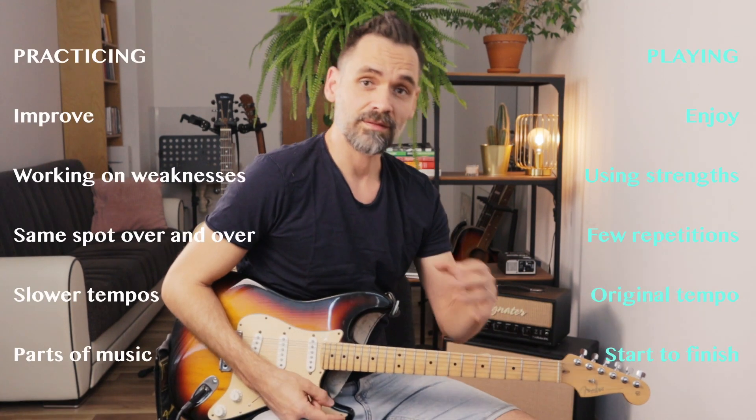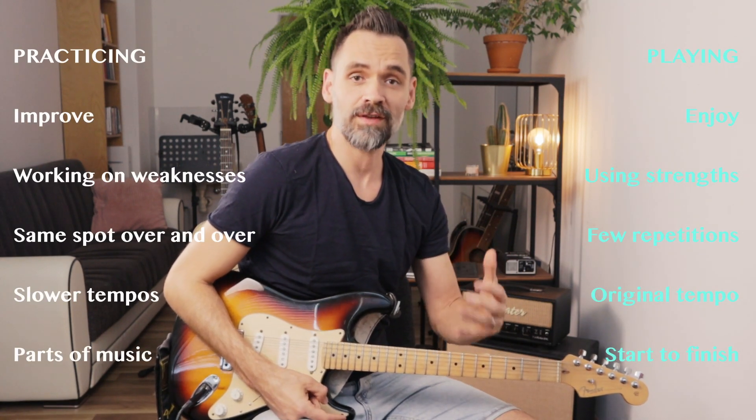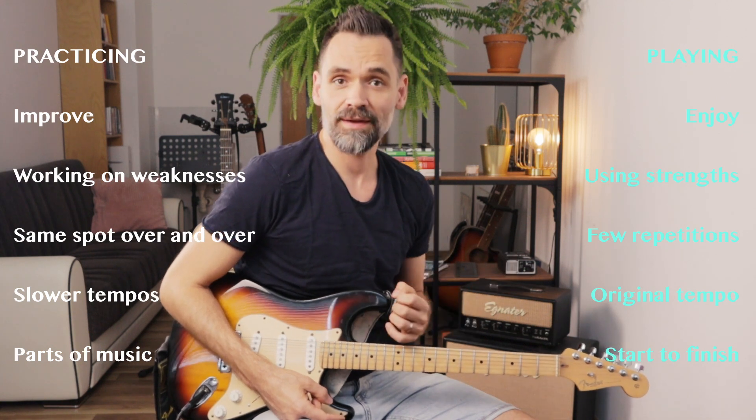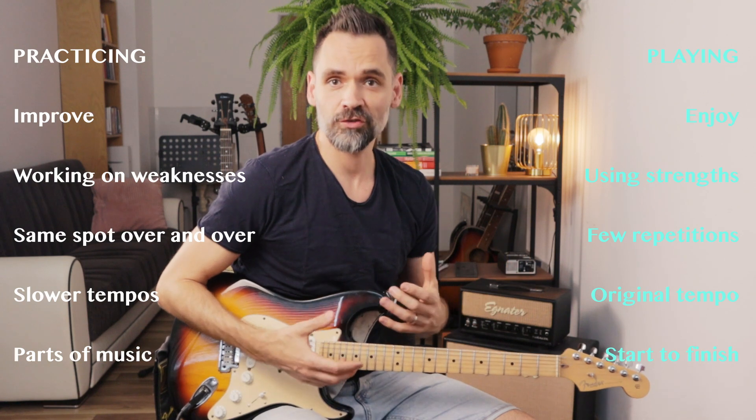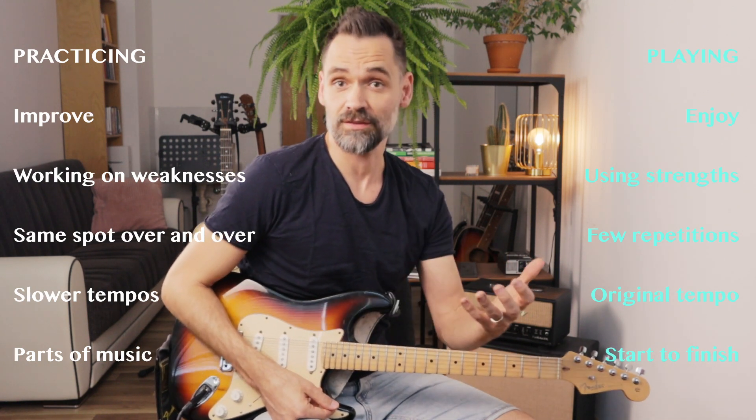There are 5 key differences between practicing and playing. Number one: the goal of practicing is to improve something, whereas the goal of playing might be to enjoy performing music or to create an emotional and memorable experience for our listeners.